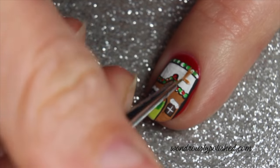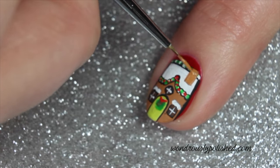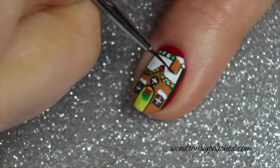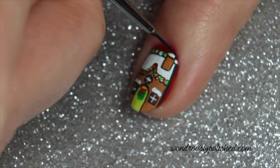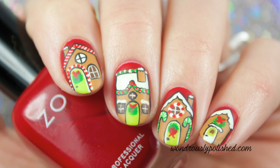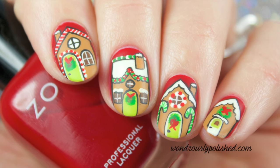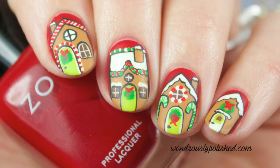Finally, add a chimney in the shape of a small rectangle on the side of the roof. Add some snow and outline it with your black polish. Finish with your favorite top coat and enjoy. Thanks for watching, and be sure to subscribe to see all my latest videos, or head to wondrouslypolished.com.